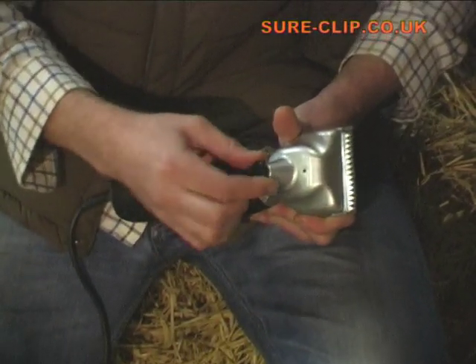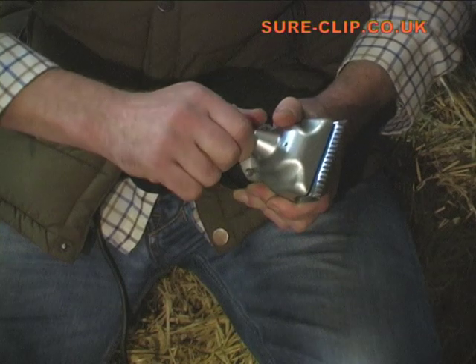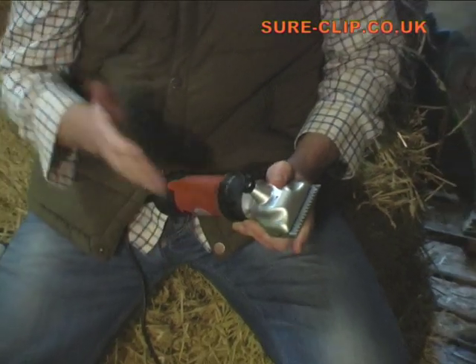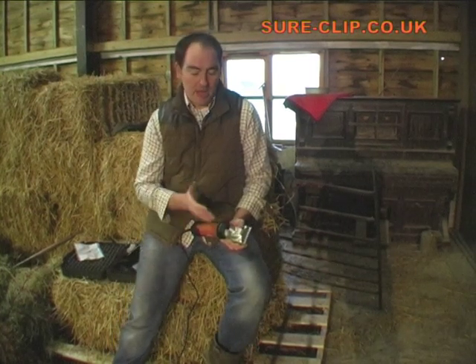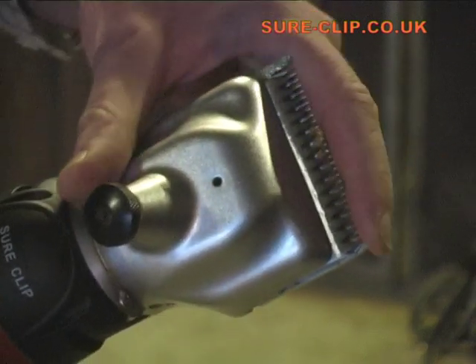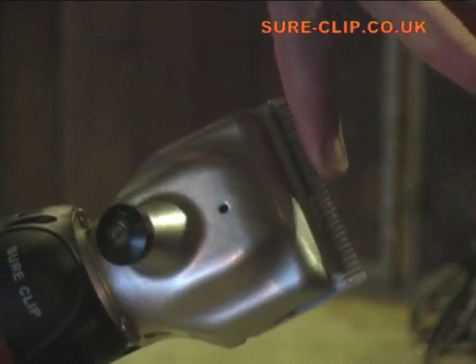You can adjust the tensioning using this screw here. What you need to do is tighten up until you can feel it getting reasonably stiff, and then just go back about half a turn. This you can do by trial and error, trying on the horse and then tightening it or releasing the tension a bit. You don't want it too tight because that'll cause excess wear on the blades. And you don't want them too slack so that the teeth are chattering, because this can damage the teeth and you won't get the correct performance. Remember to oil your clippers well before you start and then occasionally during your clipping. It should be absolutely safe to the touch when the motor's running.